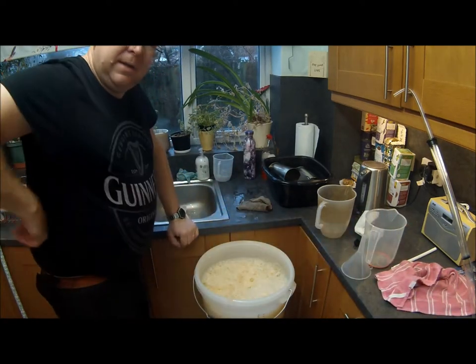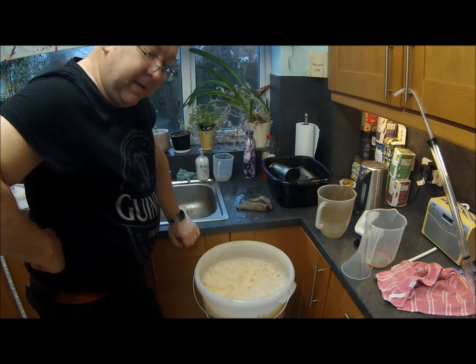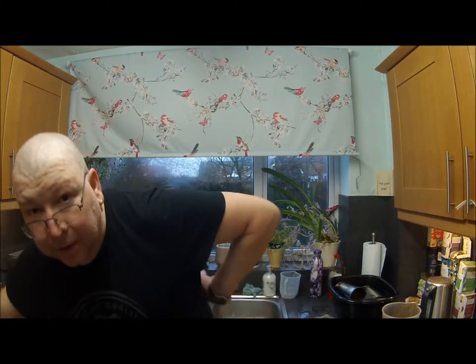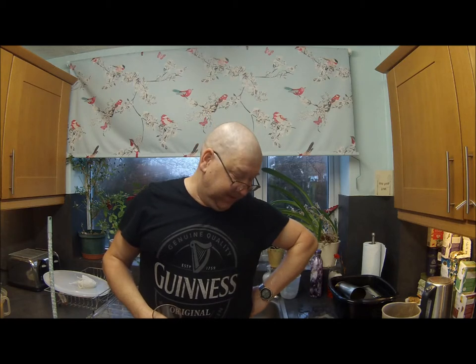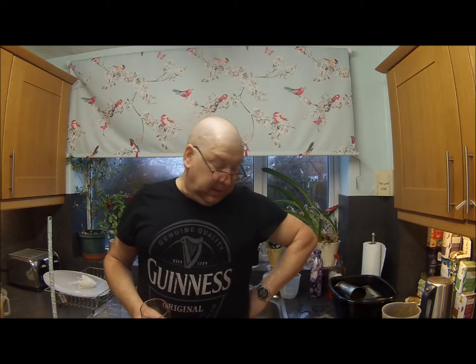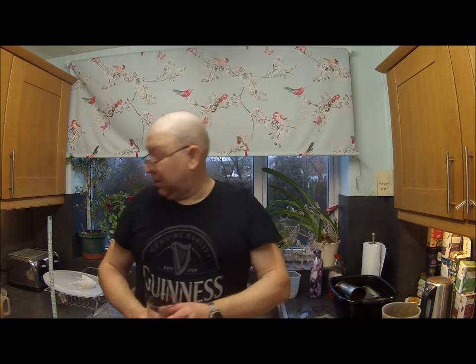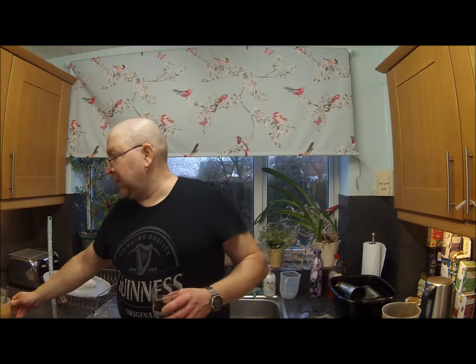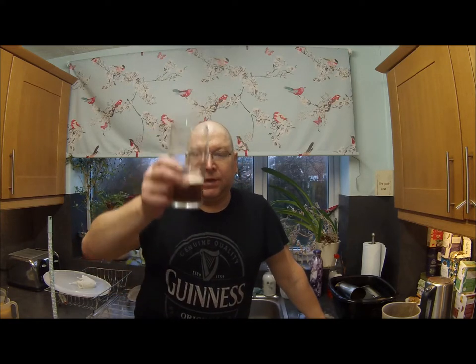Chuck your yeast in and put it away — you're not having a good day. Basically, top it up to 23 litres. Chuck your yeast starter in, check the specific gravity, check its temperature, write all your details down, and go off in a hole. Right, cheers, and have some beer. I'll see you next time. Later.